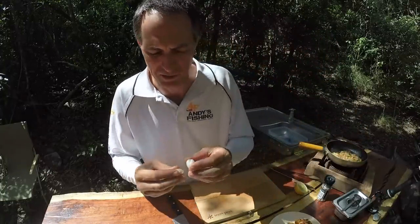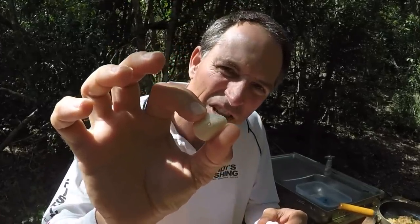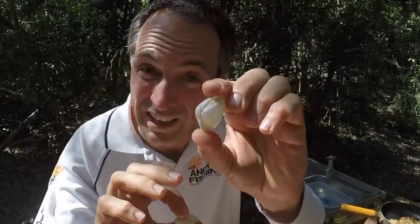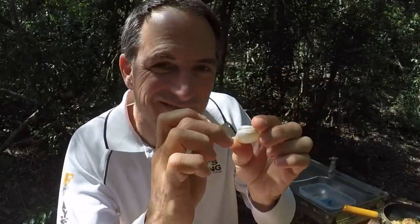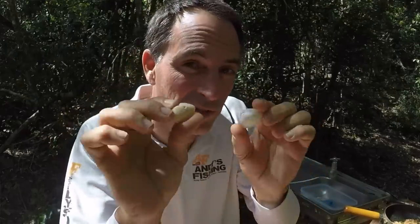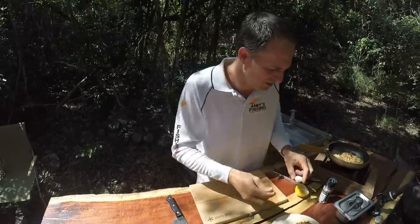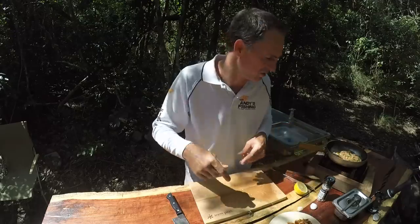I wanted to show you these things in the daylight. This is like a cockle or a heavy sort of bivalve shell, and this is a pippy - pretty much the one we're going to eat. And they've both got that little hole in them where the moon snail has gone and eaten away and put a hole in it. Really cool - I didn't know that these holes were from moon snails. I learn something every time I make a video, because I do the research so I can share it with you guys.